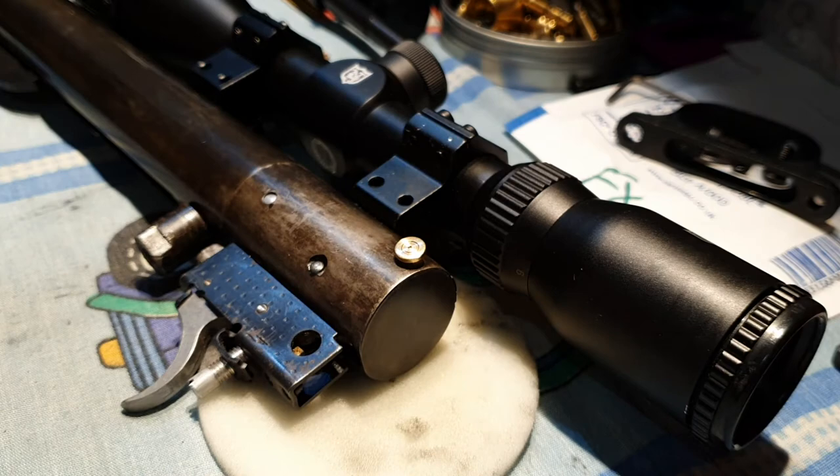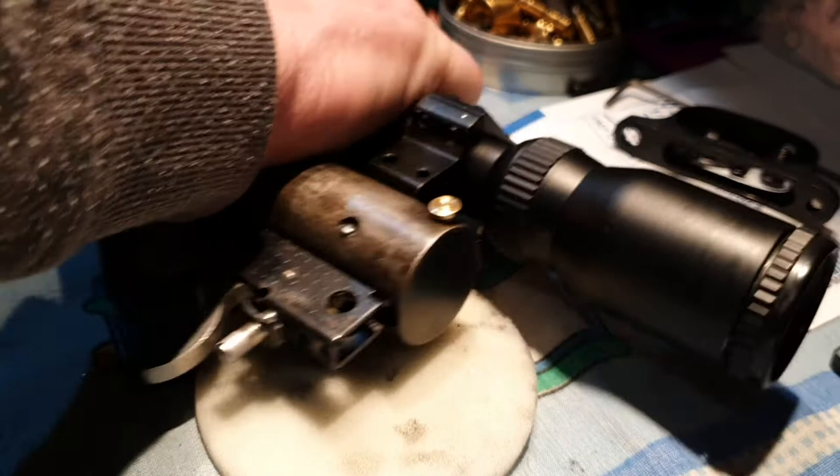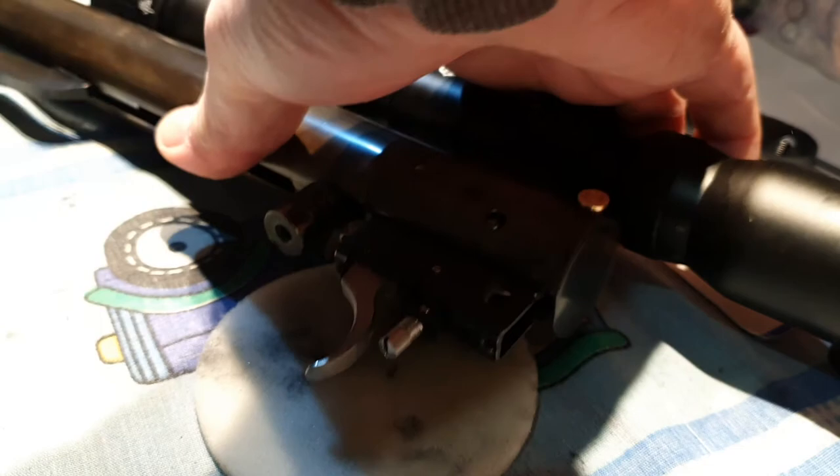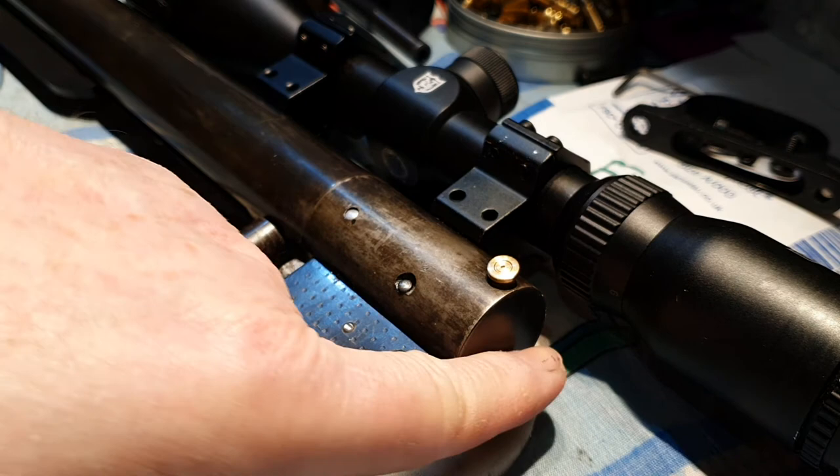Tap it back in and that's it. Now I'm going to try and cock it in place to show you this pop up, which is not going to be the easiest thing. You'll see it pop up — there, you see it pop. So now I'm going to de-cock it. And that's the safety catch swapped out.